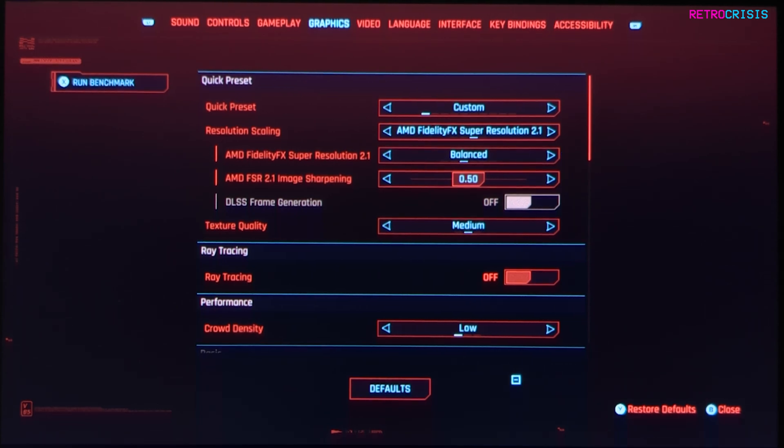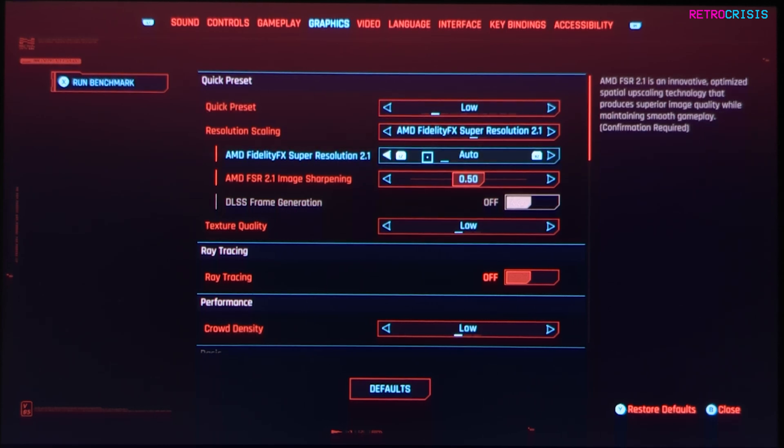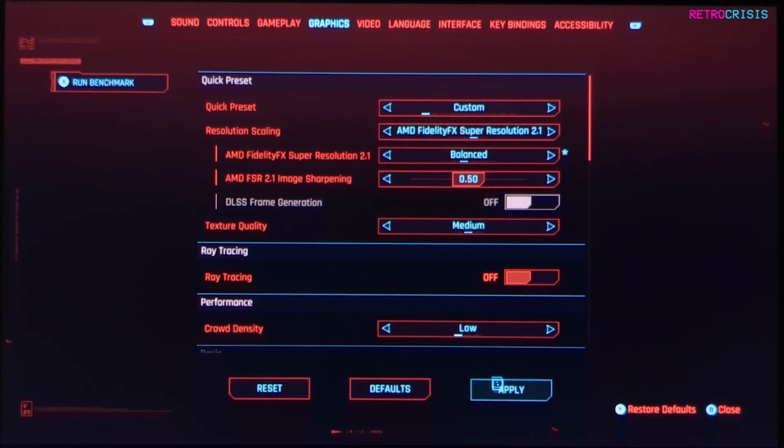These settings get me around 45 FPS, with occasional dips, but for the most part you'll be hovering around 44 to 45 frames a second. If you find that these settings don't work very well for you, go to quick preset and change it to low, then change the FSR from auto to balanced and hit apply. This should bring you closer to 45 frames a second, but personally I prefer to use medium and balanced.